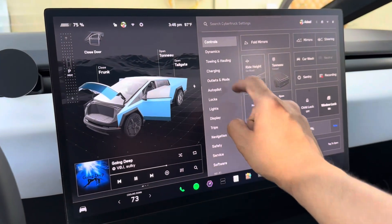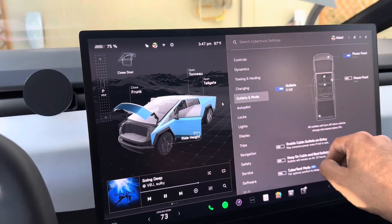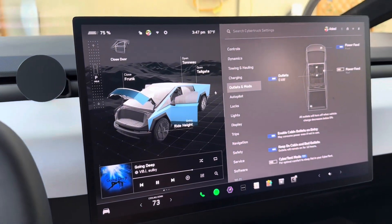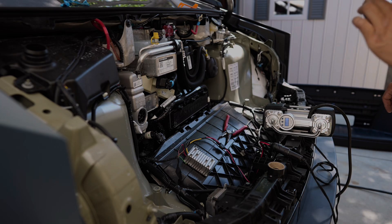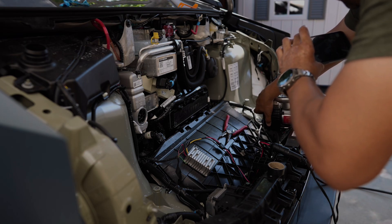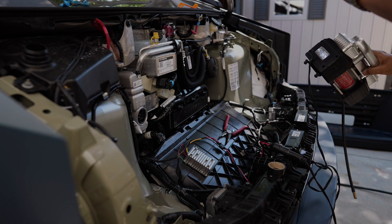Now we're going to get into the vehicle, hit Outlets and Mod, turn on the power feed, and that should power on your outlet outside. You also have outlets inside the vehicle as well, but if you're charging your vehicle those outlets turn off. However, the power feed to the front will stay on even if you're charging. You can see now that the air compressor I connected just for testing is on and it's working.